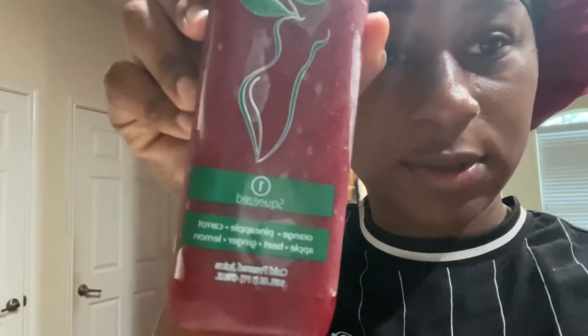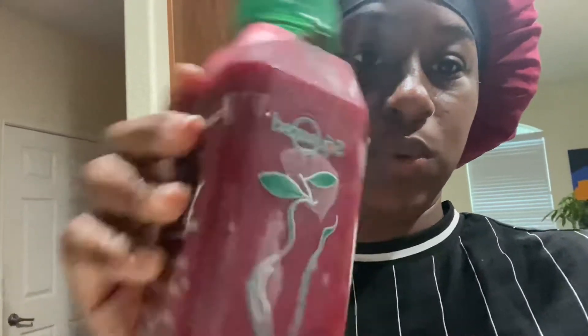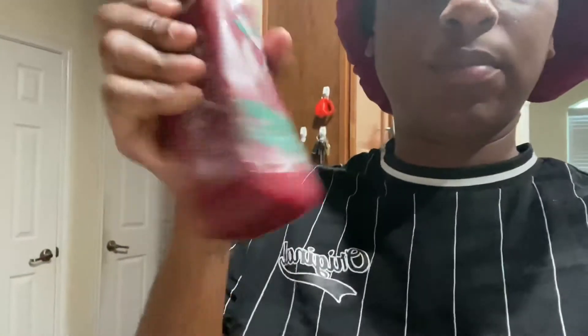Good morning, welcome back to my channel. Today is day one of my detox. I'm doing a squeeze with Squeeze, and the first one has orange, pineapples, carrots, apple, beet, ginger, and lemon. So this is my breakfast.